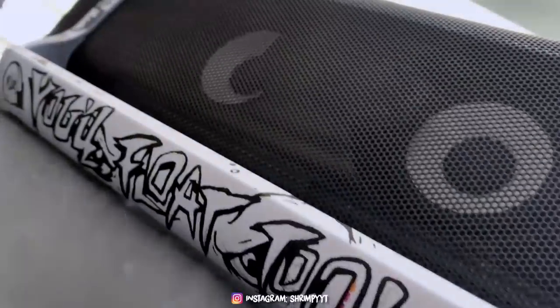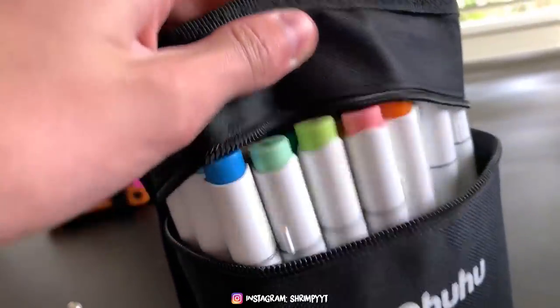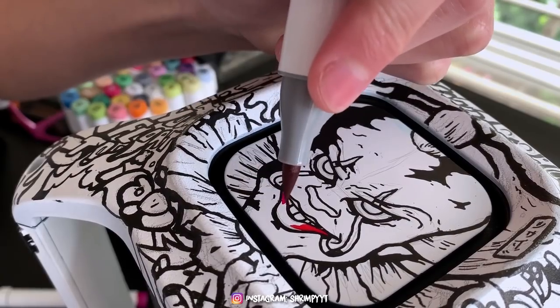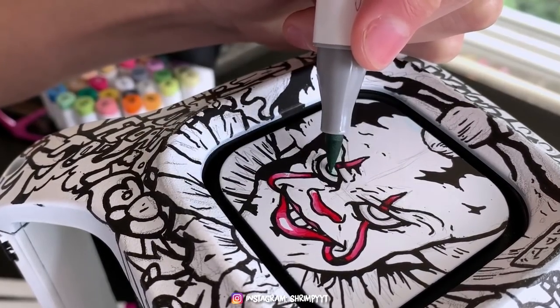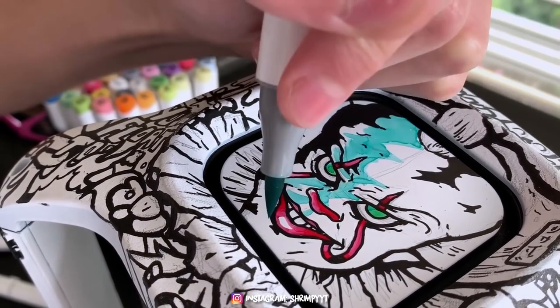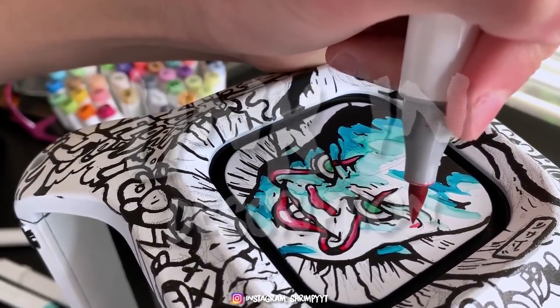It's day 3 of customizing the speaker and I'm really liking how it's going so far. The markers I'm using for this custom are called Hohu Markers and they are a cheaper Copic alternative and are very, very good. They have a brush tip, are alcohol based just like Copics, and you can get them in the description below.